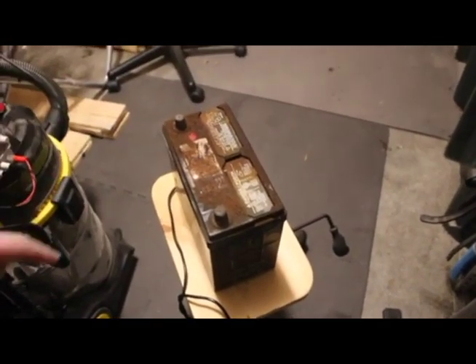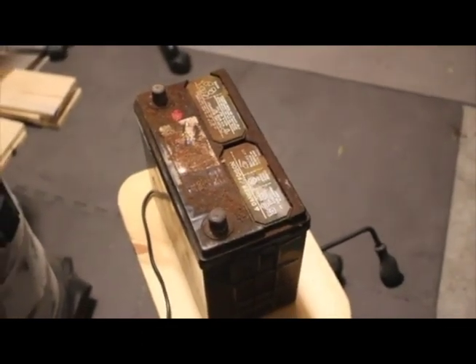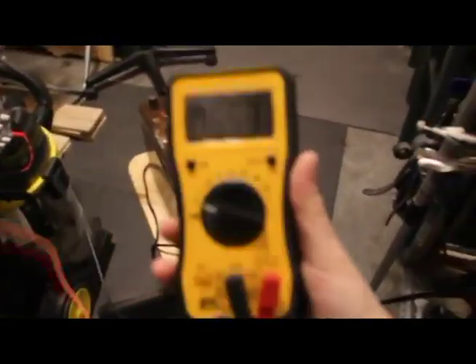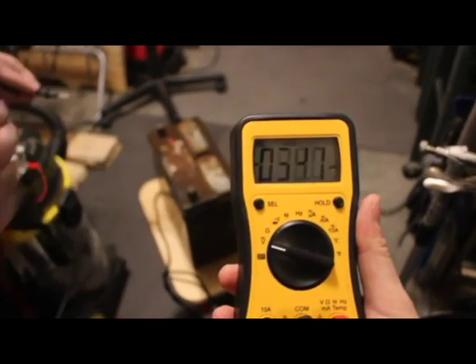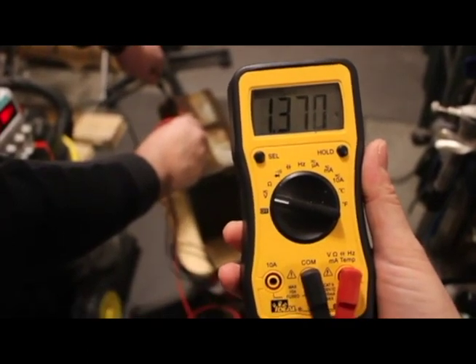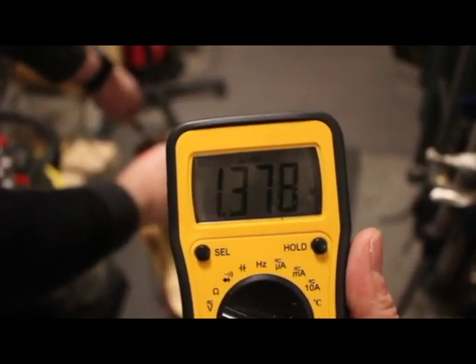We have a very old car battery that has been here in the garage for a year or two, maybe more. We're going to put a multimeter on it to show you that it is well past its prime. We have it on voltage DC, which is the correct setting, and this battery reads 1.375 volts — not enough to do much of anything.